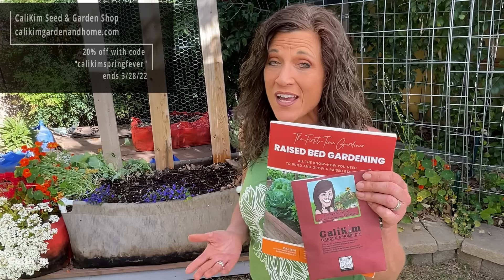Grab the book — it's all going to be written down for you in there. I've also got a new seed collection to go with it: my Raised Bed Kitchen Garden Seed Collection, 15 varieties especially designed for growing in raised beds. You can get them in a seed and book bundle and save five dollars, and you can also use the code KaliKimSpringFever to save an additional 20% off site-wide on all my seed collections, SmartPots, and books until Monday, March 28th. Let me know in the comments if you're in for raised bed gardening this spring — just comment 'I'm in.' Thanks so much for watching; we'll see you in the next video!